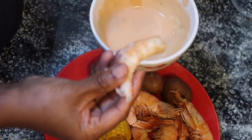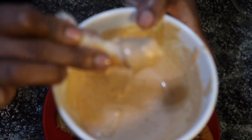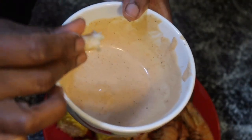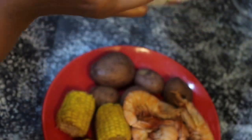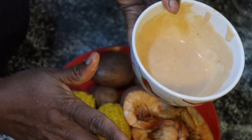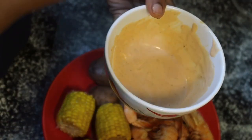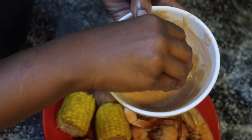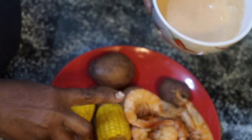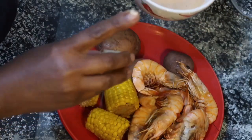Okay, my shrimp... It's good, y'all. It's good. I didn't cook this myself — I got it from Rouse Grocery Store in their seafood department.